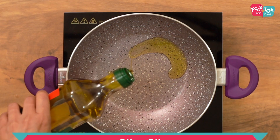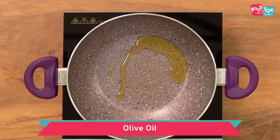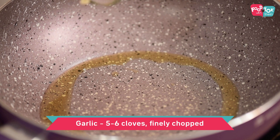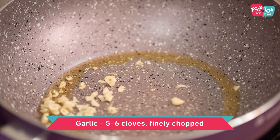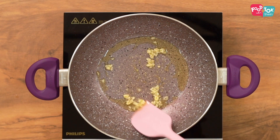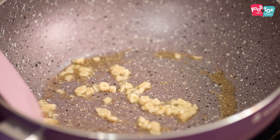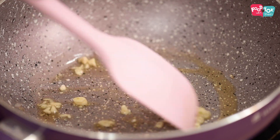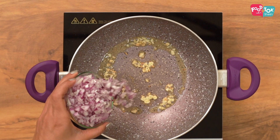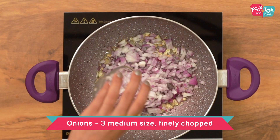To make our sauce, into a pan let's add some olive oil and into this some chopped garlic. Fry till the garlic is fragrant and slightly changes its colour, and then we are adding the chopped onions.